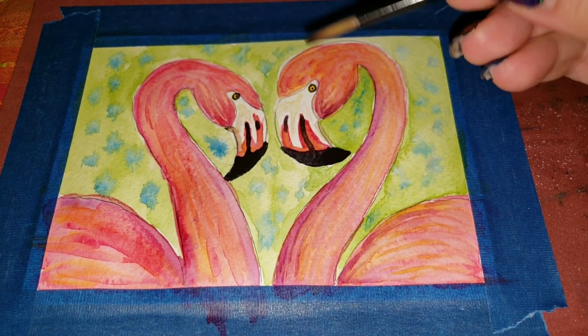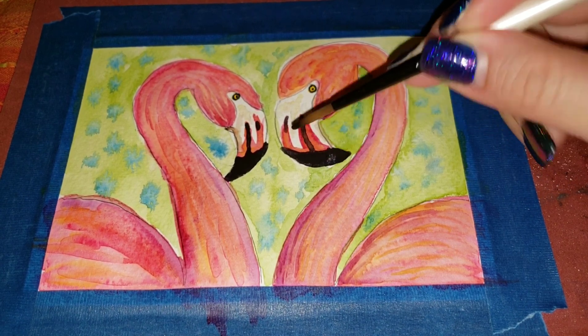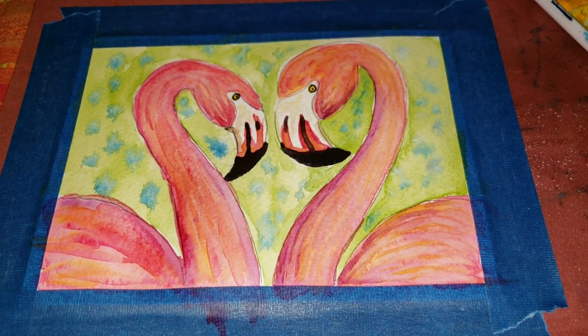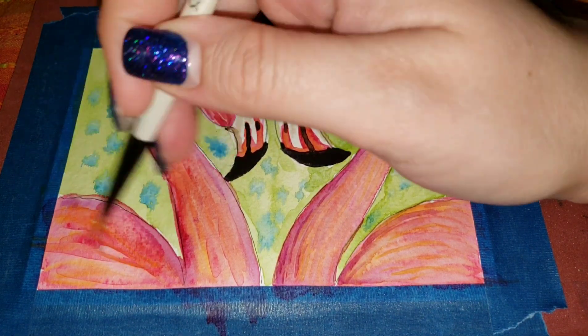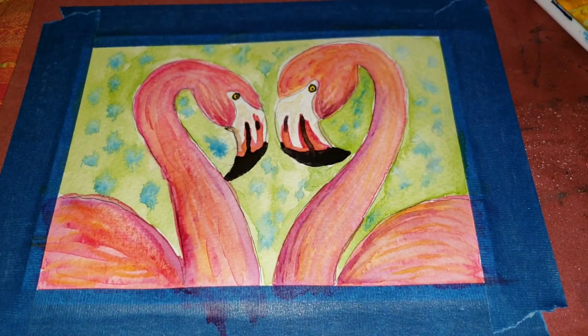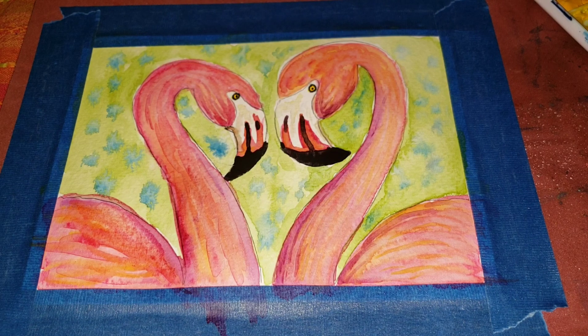I'm doing the same on the other side — a circle around the eye and a dot — and there you have it, your flamingos! If you're like me and want to play, you can go in and add more fine feathers. I feel like the flamingo's beak isn't very dark here, so I'm pushing the color out and adding more to layer it. I hope you enjoy it. If you make it, please show me — I love seeing other people's art at any skill level. Please subscribe, give me a thumbs up, leave a comment. Happy painting!